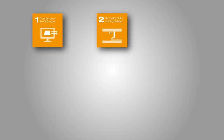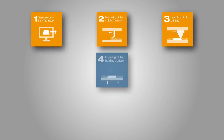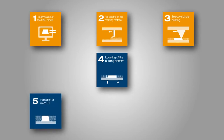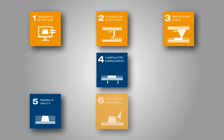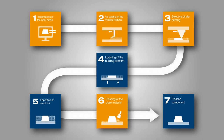In the binder jetting process for inorganic sand core production, a dry molding material composition consisting of silica sand and a solid additive is applied in layers, and the core geometry is produced by selective printing of the liquid binder. The recoating system and the printhead are in close vicinity and are moved horizontally over the building platform via movable axis systems. The printing information required is transferred from a digital draft file.